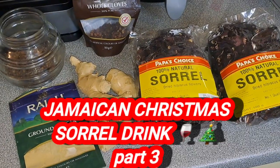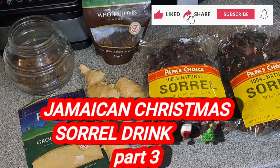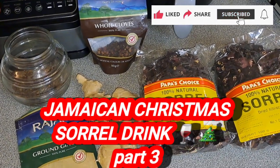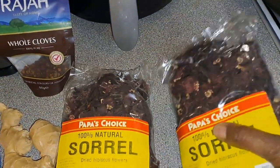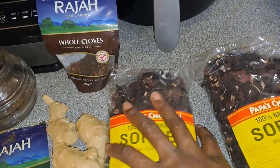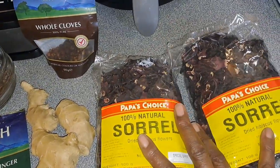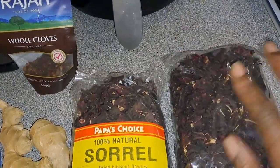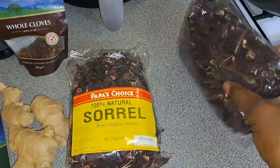So guys, meanwhile the sweet potato pudding is in the oven, I'm going to put some sorrel on to draw overnight. So I have two packs of dried sorrel, and that's all you need for the amount I'm going to do anyway. It draws quite good. And the dry sorrel, guys, you'd be surprised how strong this is.